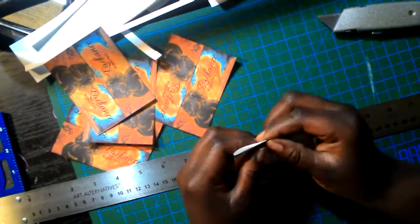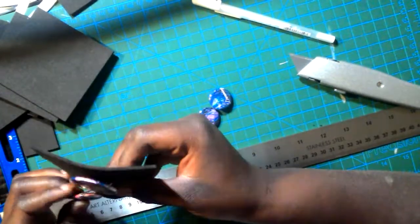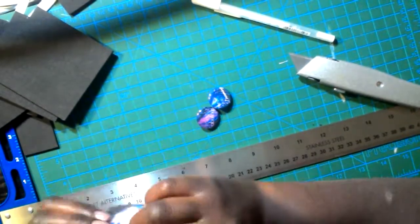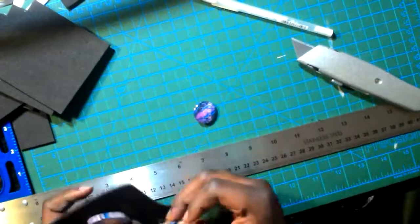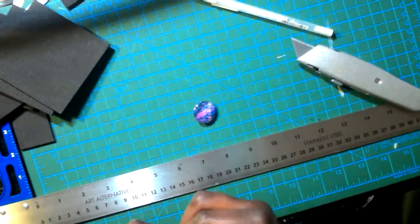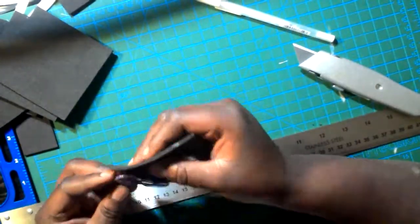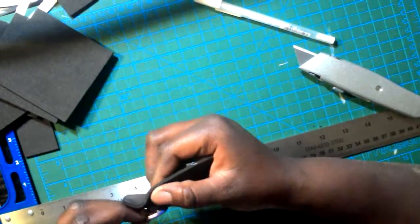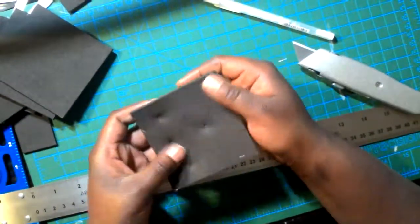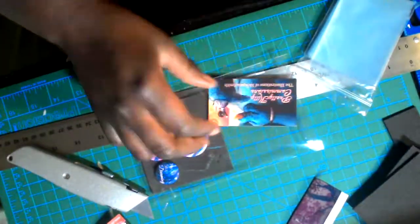I'm using craft foam as my backing. The two most important parts of your button packaging are the backing and the topper. The backing is where you display your buttons, and I used craft foam because it's a lot cheaper. I figured out I wanted each piece to be about four inches wide and four to five inches tall. Placing buttons on craft foam was a little tricky at first, but once I started doing it I got the hang of it.